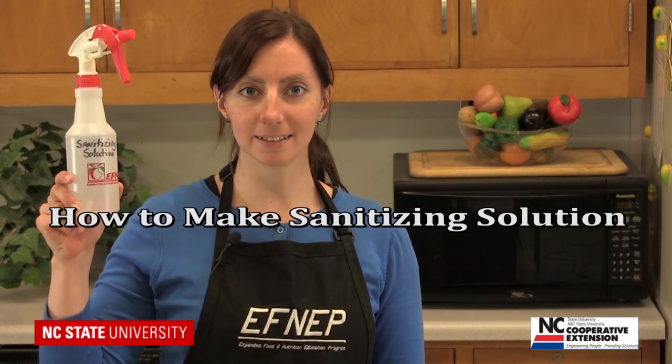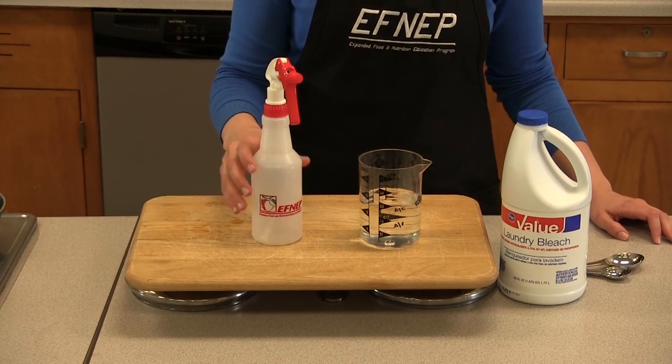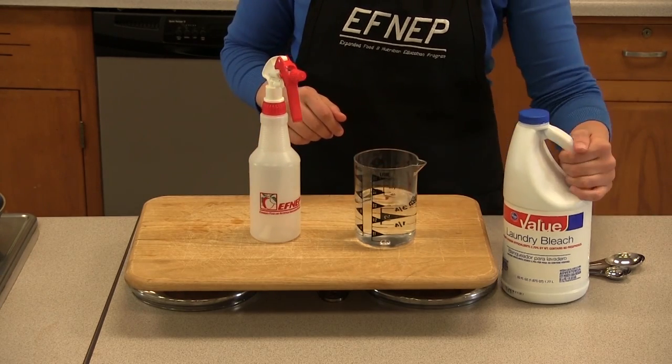Hi everyone. In our video today I will show you how to make sanitizing solution. You will need three simple items: a spray bottle, some water, and unscented bleach.